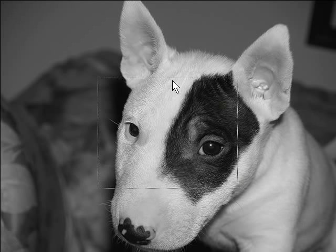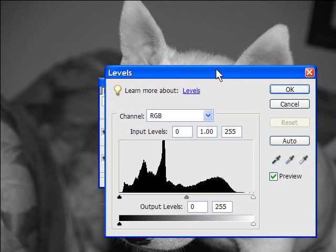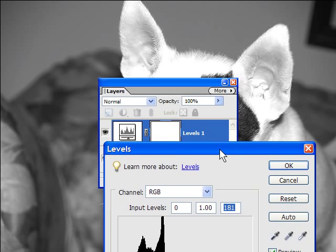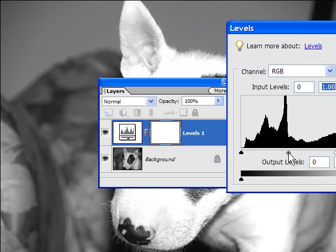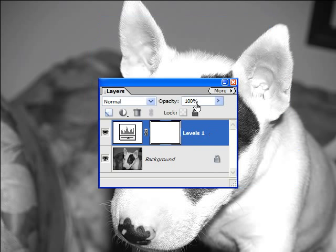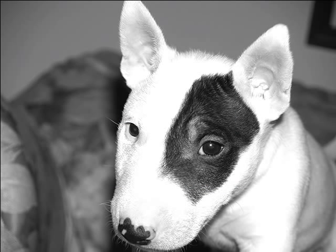The next thing we're going to do is get rid of some of this darkness and detail, and we're going to do that with the Layers palette using Levels. Here's our Levels dialog. We're going to turn this up and see how it looks. Okay, let's go with that. Now we've got to flatten the layers down again and get rid of the Layers palette. There's Tabitha in her leveled black and white state.